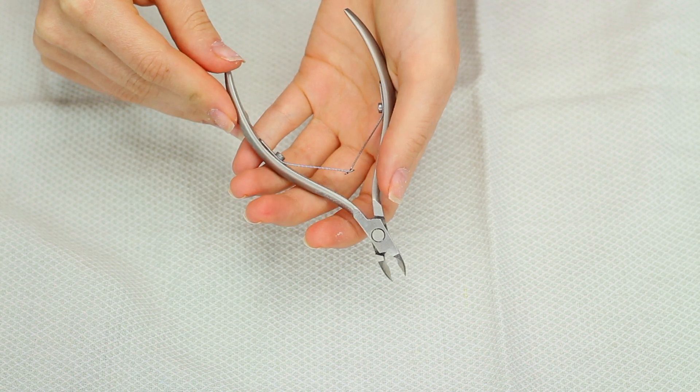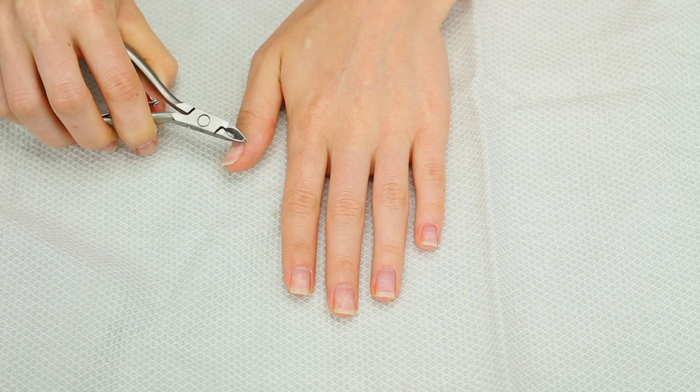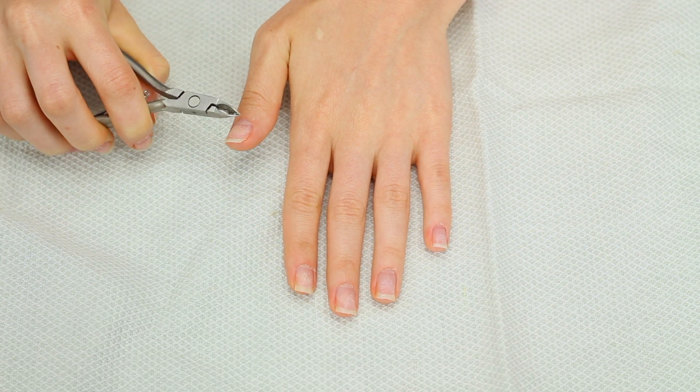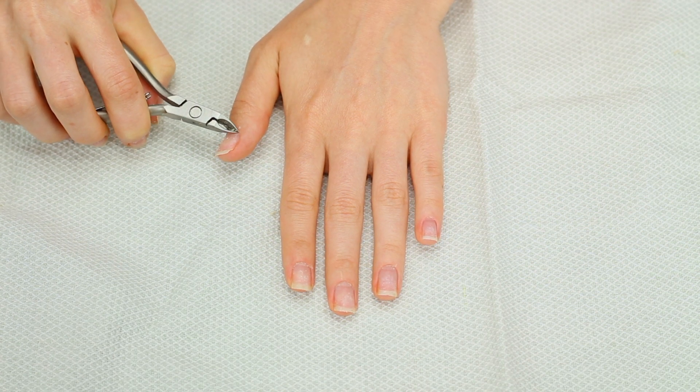Now that I've washed my hands I'm going to take these cuticle trimmers and just trim any excess cuticle that I still have. You do need to be careful with these — you do not want to cut yourself or cut off too much of your cuticle. I just like to lightly trim what's just sticking up.